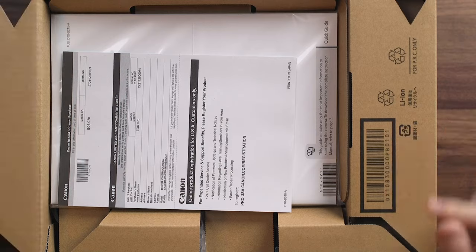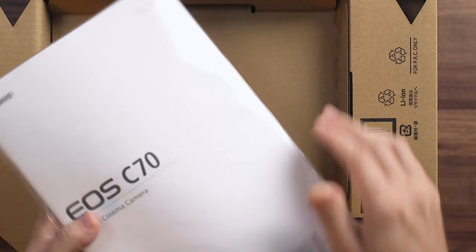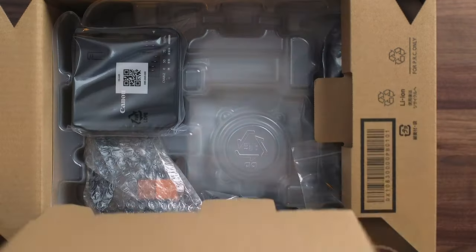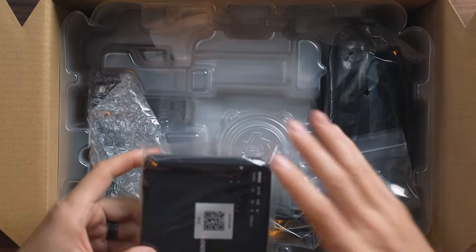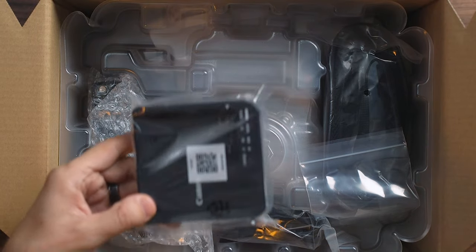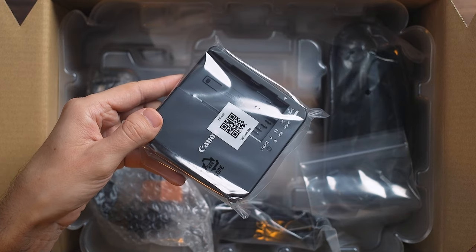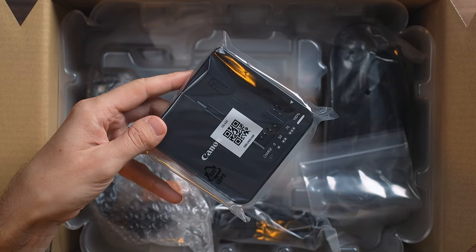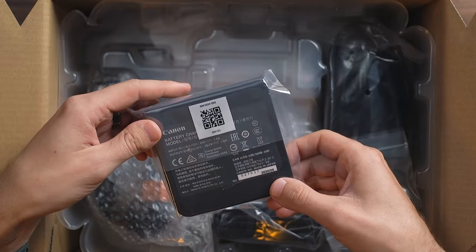We got our warranty and the manual. The battery charger — this is going to be similar to any of the C200, C300, more recent versions, C500 — the BPA30 and 60 battery charger.